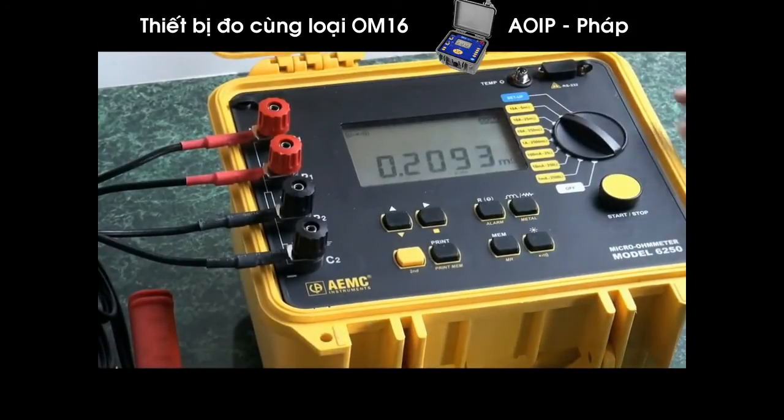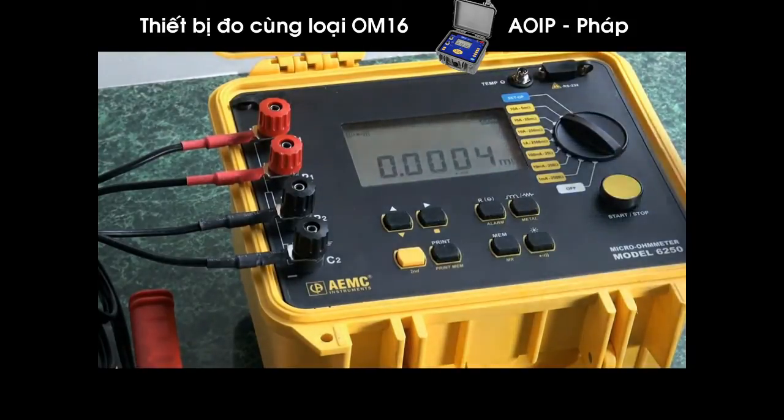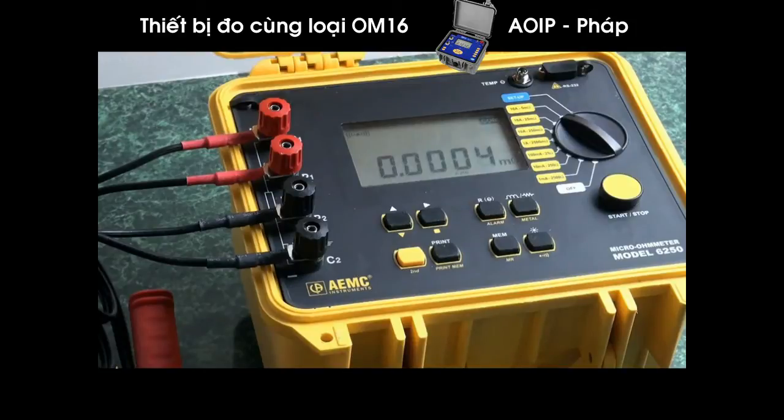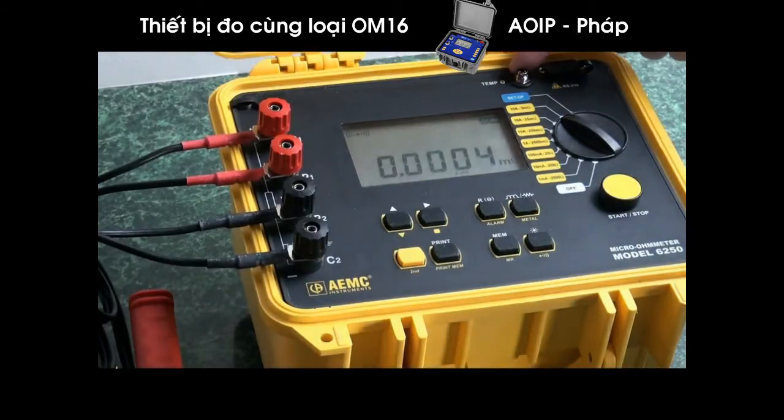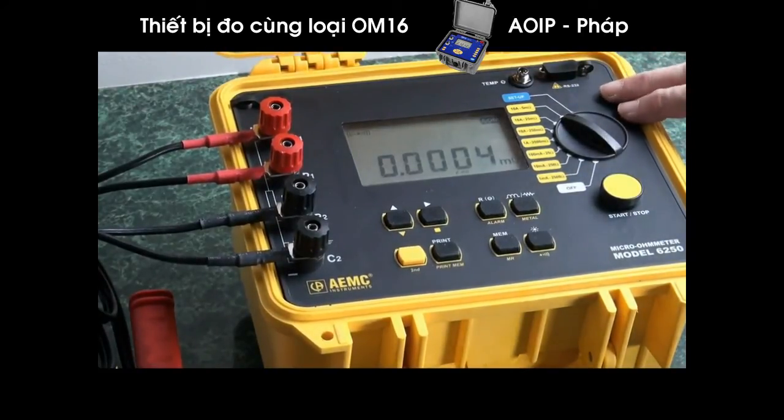Now we'll conduct a new test. We'll move it to the 10-amp position and go ahead and test. This conductor is actually very good because it reads 0.004 micro-ohms. That just demonstrates the sensitivity of this meter. The recording capability is unique, as is the temperature compensation for very difficult and precise measurement, the ability to see the test take place, and to make multiple tests with automatic reset, logging, and incrementing.